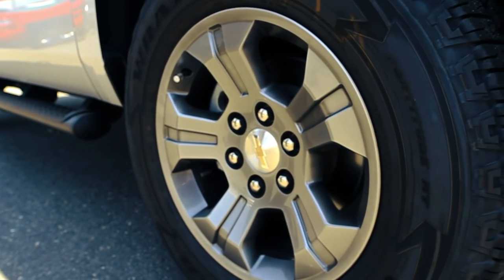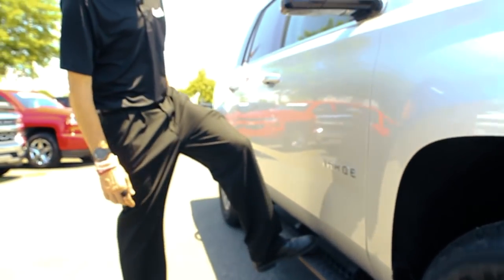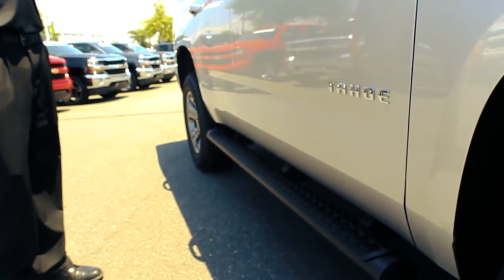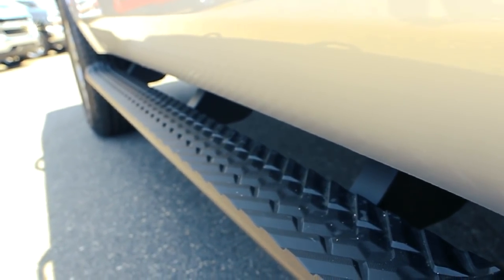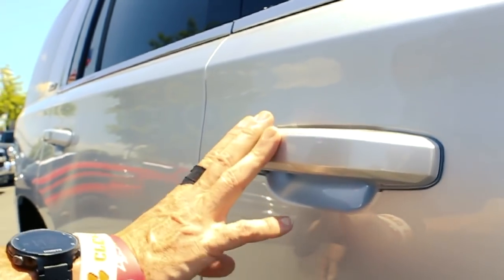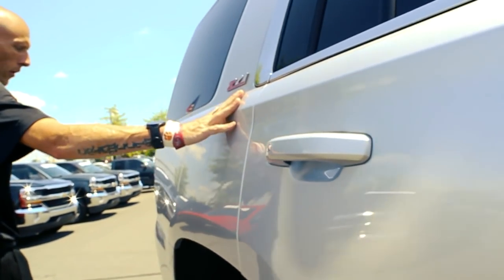Coming to the side, you're going to notice some distinct differences — you can only get this style 18-inch wheel on a Z71 Tahoe. You can get something similar on a Silverado, but today we're talking about a Tahoe. These running boards are standard on a Z71, completely different than the molded ones on a traditional Tahoe. It's also got keyless passive entry, and the Z71 logo again.